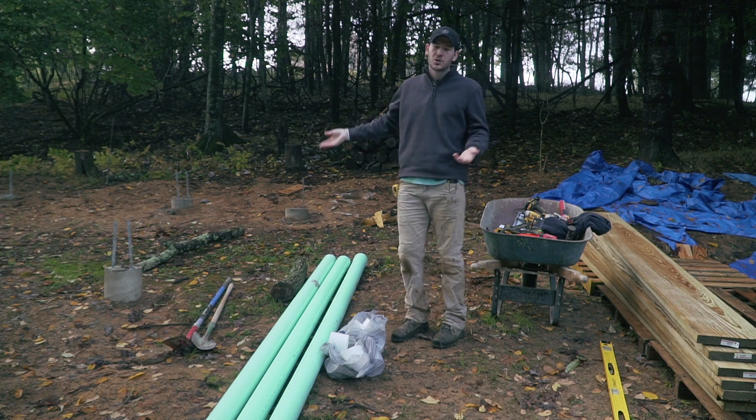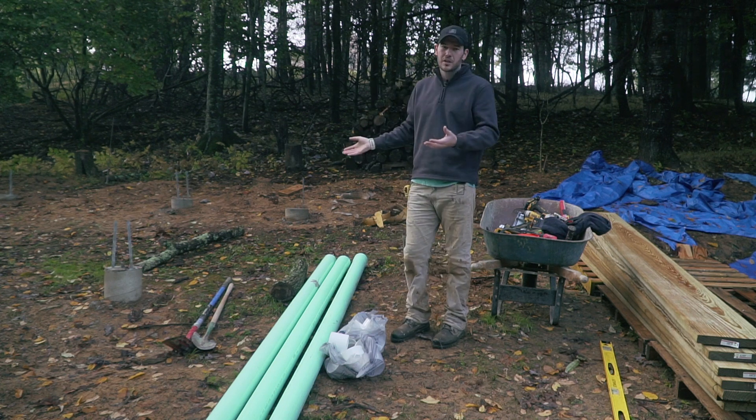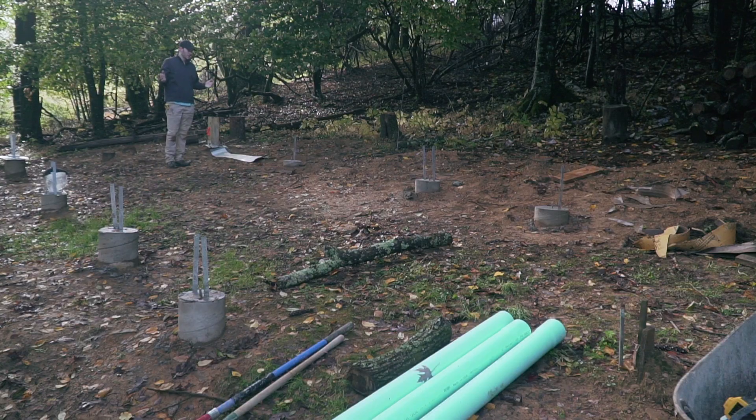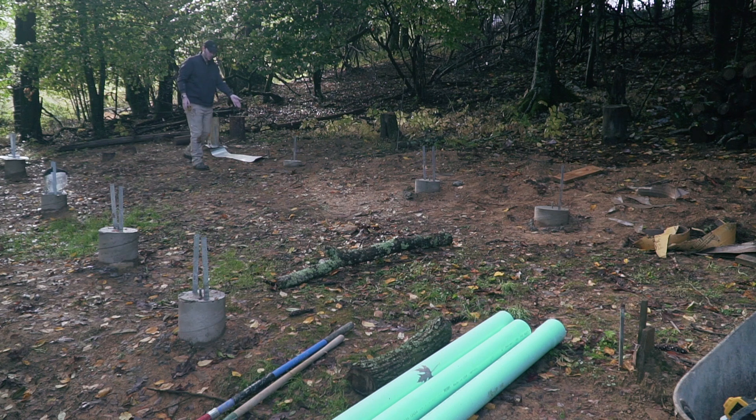The idea is to do this now versus when the framing is in place, because I'll have much less room to work with. The first step is to find out where I need my sewer line to be in reference to the cabin. Right now I'm sitting where the bathroom will be, so I'm going to measure from the rear wall all the way to the bathroom wall. I know it's approximately about here — I measured it, it's about 24 feet.